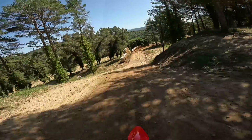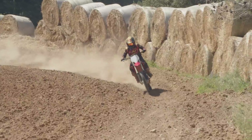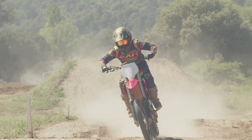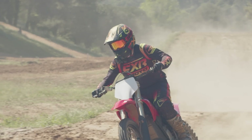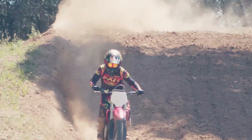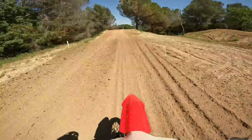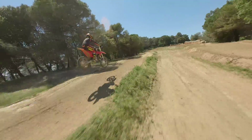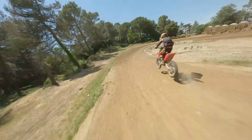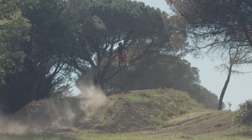Oh holy s**t, this thing is fast! Once they set me up with the true power of the bike, I headed out on the track and started to put my first laps in on the Varg. I would be lying if I said I wasn't slightly disappointed to learn that our test bikes were all configured with the standard 60 horsepower tune — that disappointment lasted only about two corners though. Even in the 60 horsepower mode, this thing is an absolute animal, still producing approximately 5 horsepower more than the fastest internal combustion motocross bikes made today.